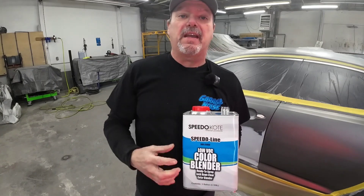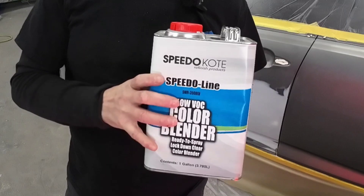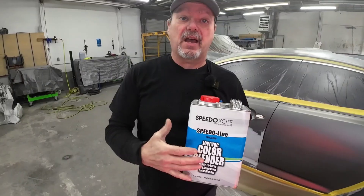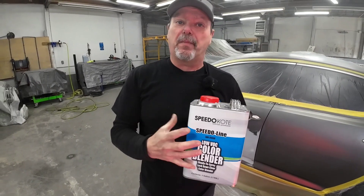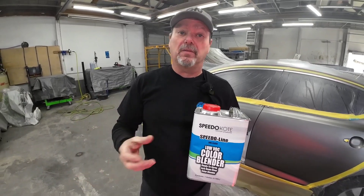The product we're going to use today is this Speed Coat Color Blender. I've never tried this out — we're going to test it today. It's pre-mixed, so basically all you have to do is spray it on before you apply your base coat.